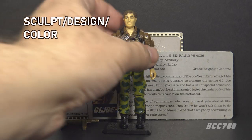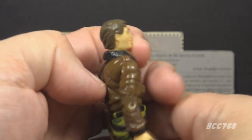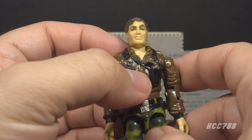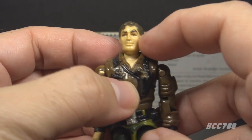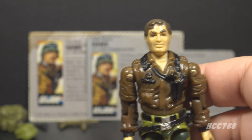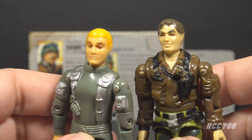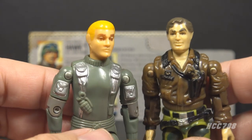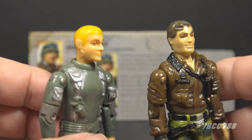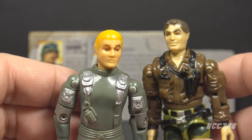Let's take a look at the sculpt, design, and color of Hawk, starting with his head. His head has brown, wavy hair. He has thick brown eyebrows, and his left eyebrow is raised. He has kind of a smirk on his face. This is where Hawk version 2 departs from the first version. The 1982 and 1983 figure had blonde hair — in fact, it was bright yellow. The head sculpt for version 2 is far better, but they changed the hair to brown. Later versions had brown hair too.